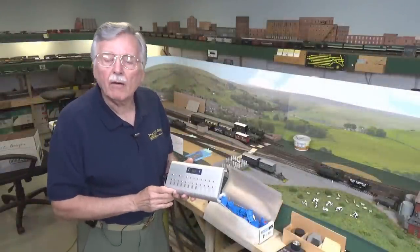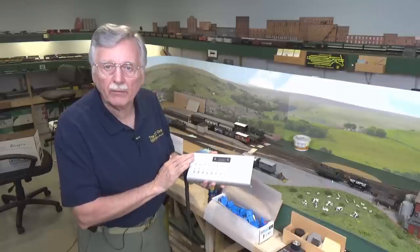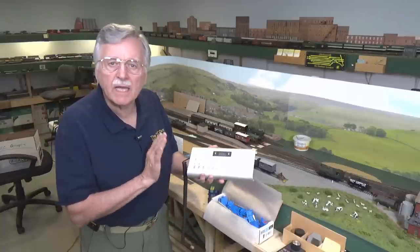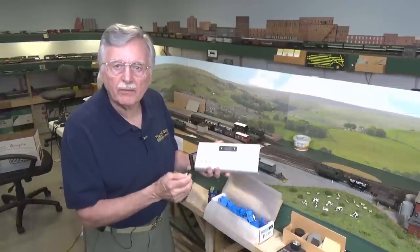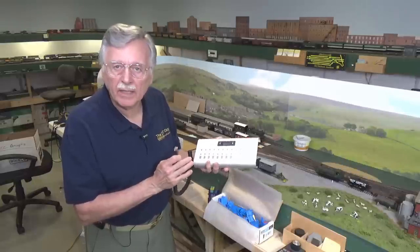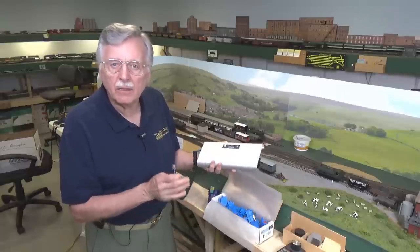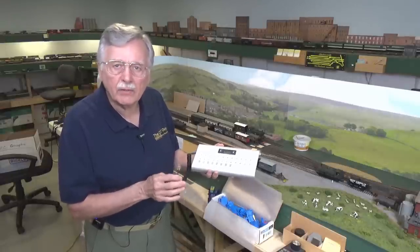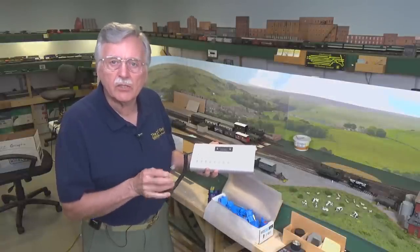I'm back over here at the module now, and I want to show you how you can use the Cobalt Alpha Central control panels with an NCE system. I'm going to use the NCE system as my example because these are directly compatible with them. These can be plugged directly into the panels on the front of your model railroad that come with your NCE system and be used to control accessory decoders of any type directly because they are completely NCE compatible. With other systems, you have to use an interface, and we'll get into that later.